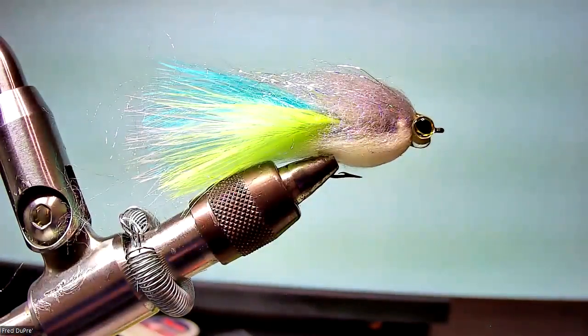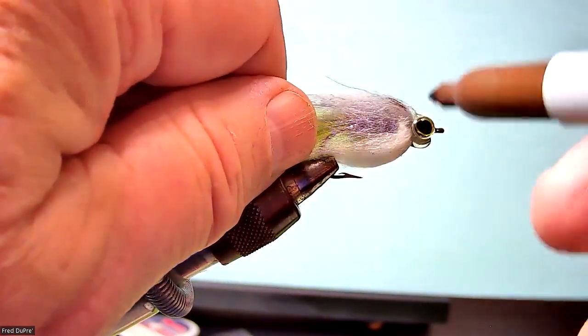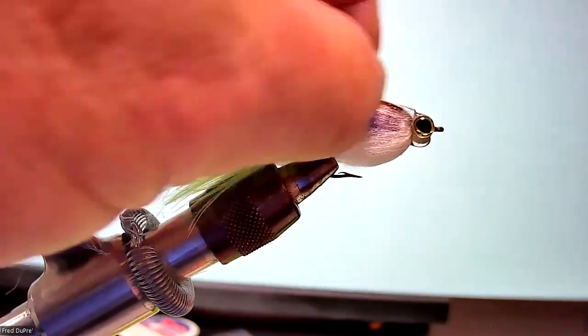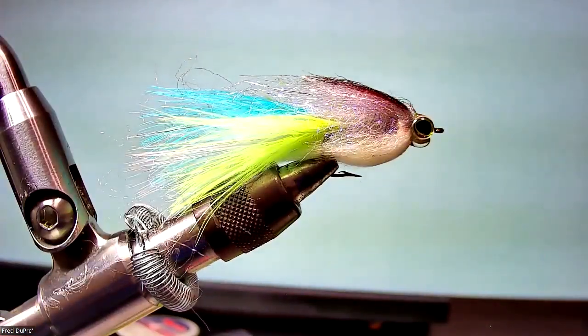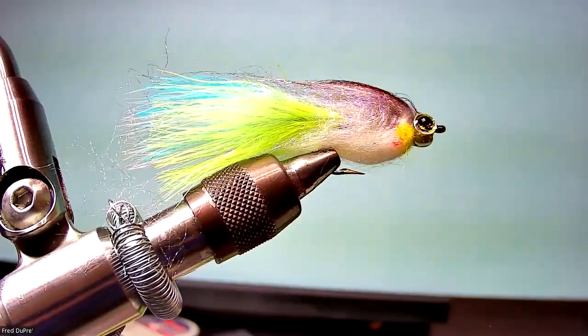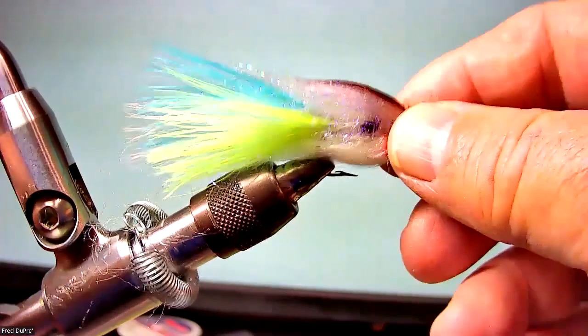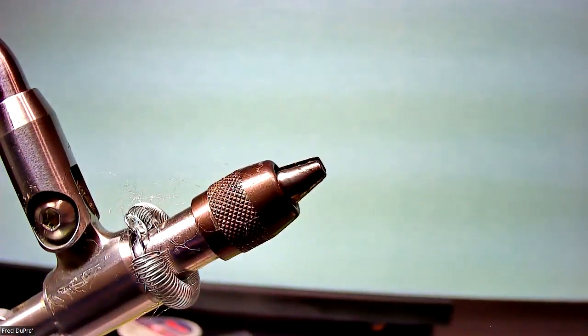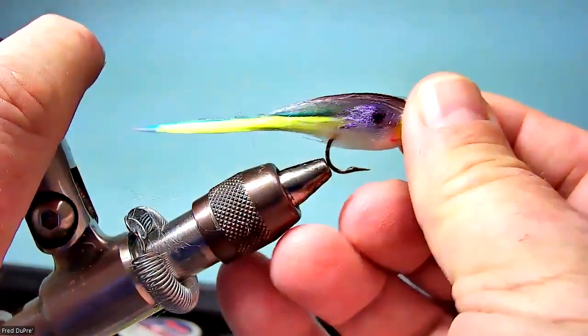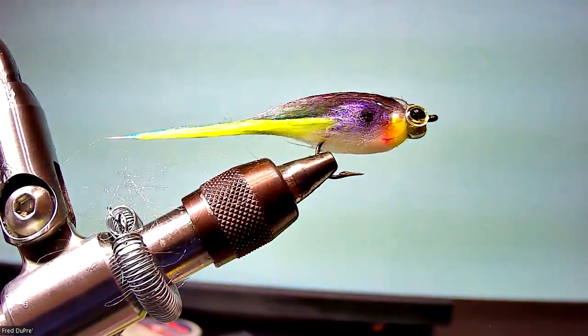Next, I'm going to do a little coloring on the fly with some magic markers. The first color I'm going to use is just a brown — most fish on top have a dark stripe. Let me just wet this thing down and you can see what it looks like. You can see the translucence of this fly. And I think, you know, this is a shad pattern.